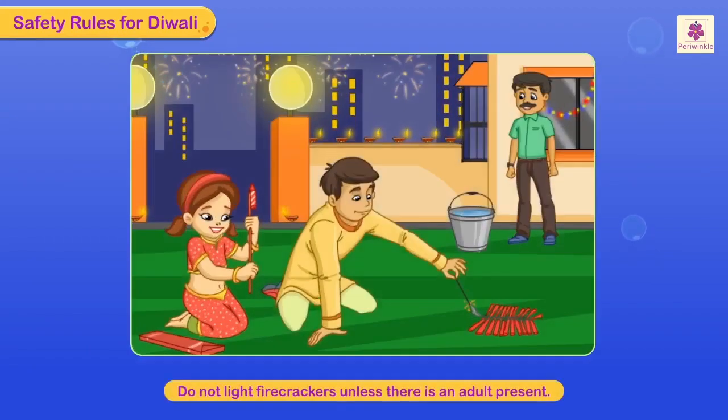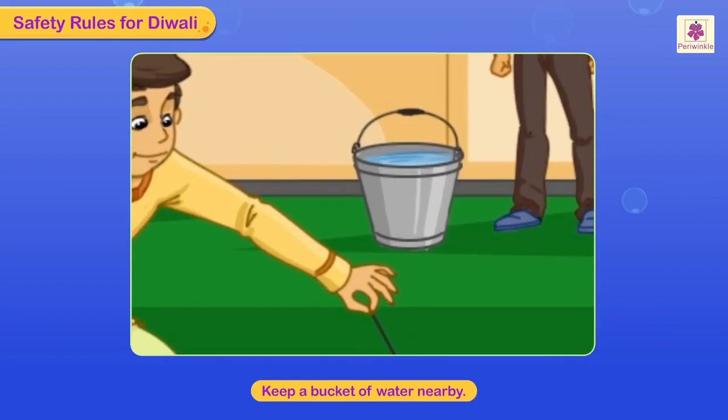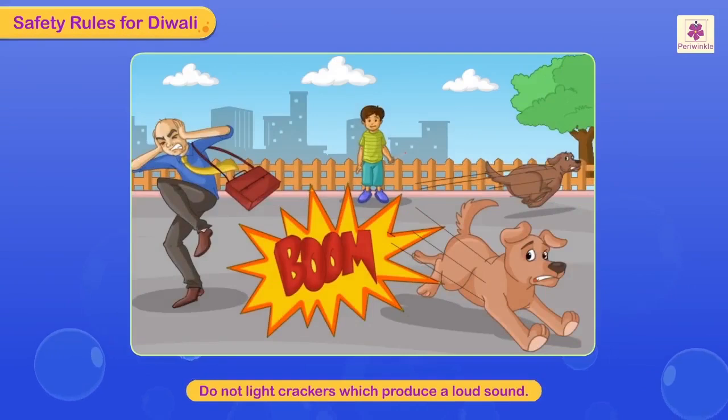Safety rules to be followed during Diwali: do not light firecrackers unless there is an adult present. Keep a bucket of water nearby. Wear only cotton clothes, as synthetic materials like nylon and rayon catch fire easily. Do not light crackers which produce a loud sound, as this disturbs not only people but also animals.